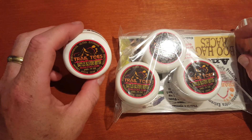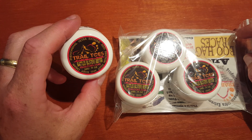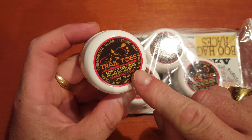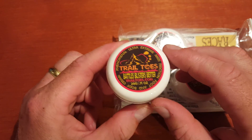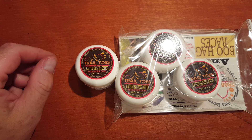My name is Terence Boylan and this is my unboxing of a package I just received from Trail Toes. Trail Toes is a foot and body cream — the phenomenal ultra extreme anti-friction foot and body cream as they say on their label. Basically this stuff is used on your feet, in between your toes, on your heel, and around places where you generally get hot spots — for hiking, Tough Mudders, OCRs, ultra marathons, marathons, and trail running.